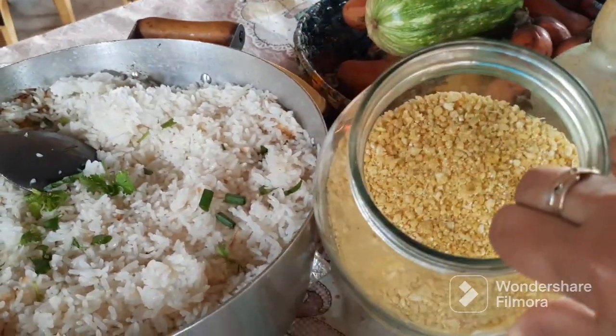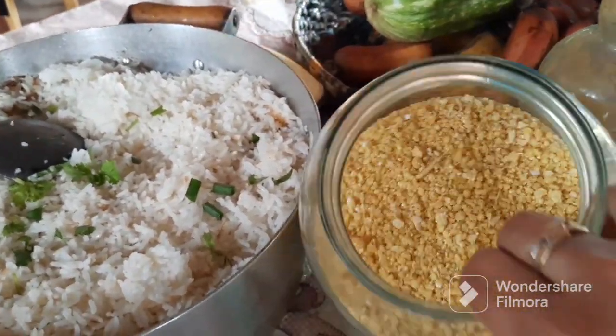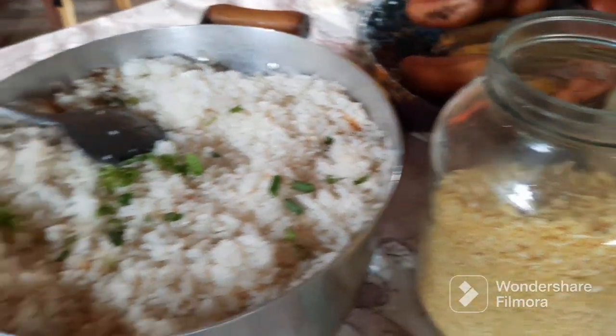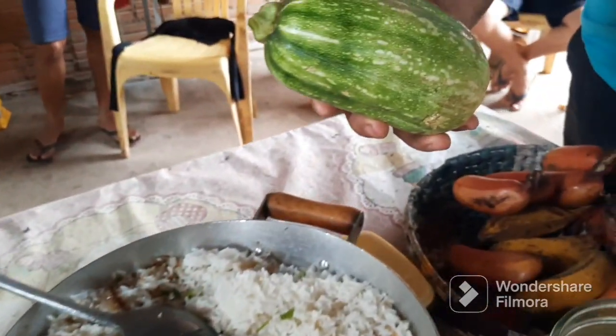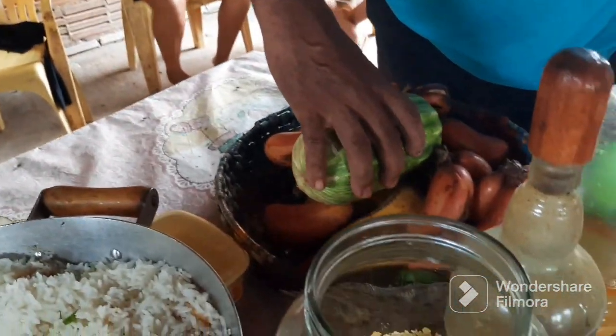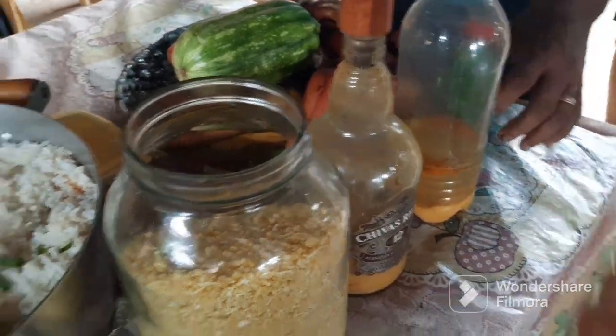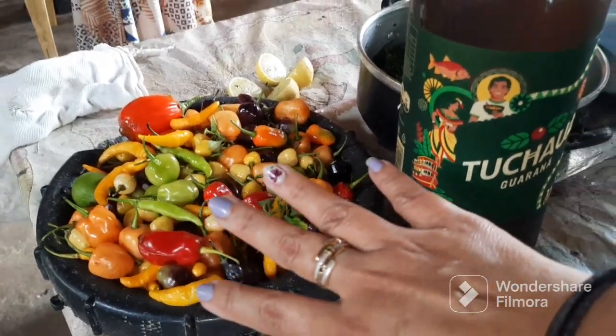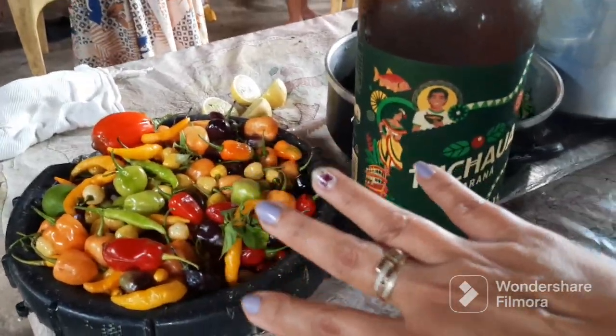E o nosso arroz que não pode faltar. A farinha aqui do paraense — farinha de puba. Deliciosa. Pensa na farinha boa. Essa farinha é direto daqui da fábrica da minha mãe. Hoje nós não vamos almoçar a bobinha não. As pimentas aqui, tá aqui de molho. O povo vai comer toda essa pimenta só agora, só no almoço.